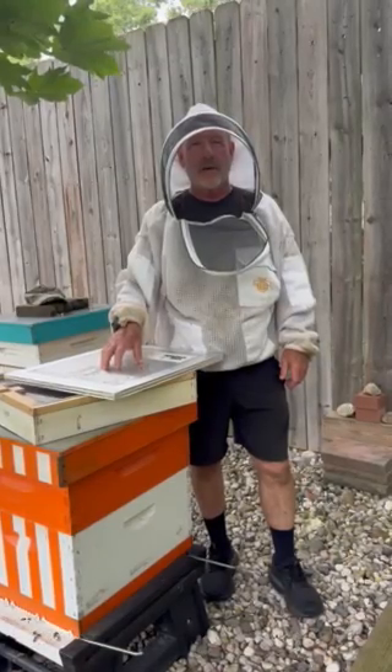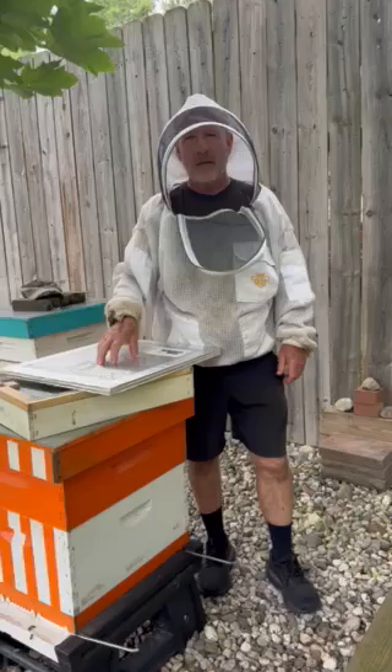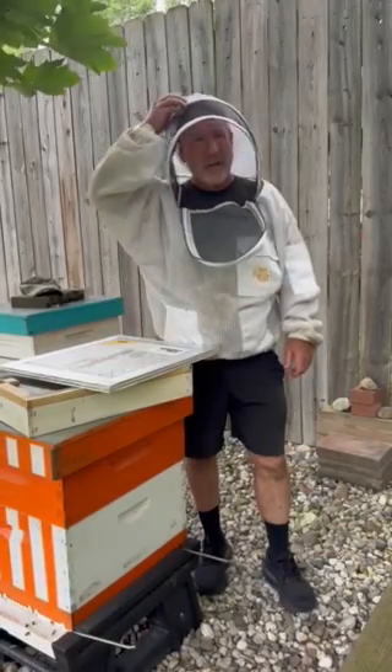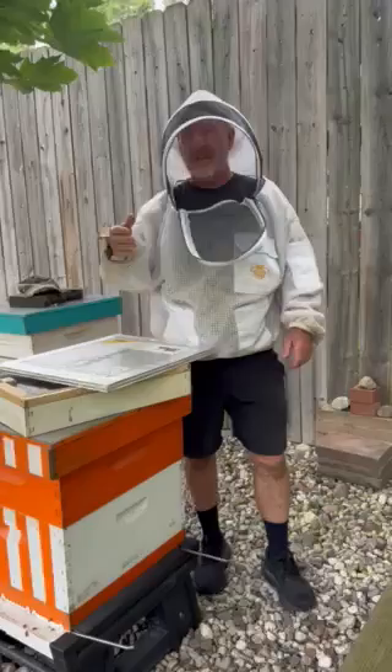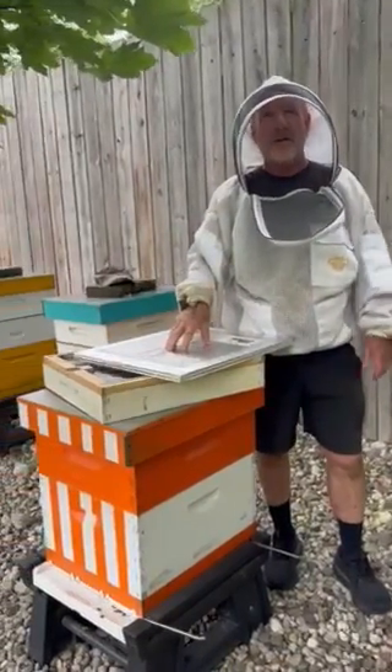Hi, my name is Mike Korn and I live in Carmel, Indiana — that's the central part of Indiana. We have some fairly cold winters here, and in this apiary we run 10 to 15 colonies per year depending on the year.